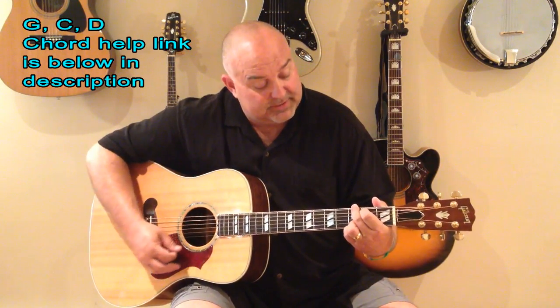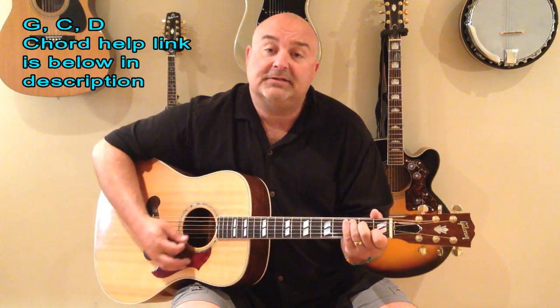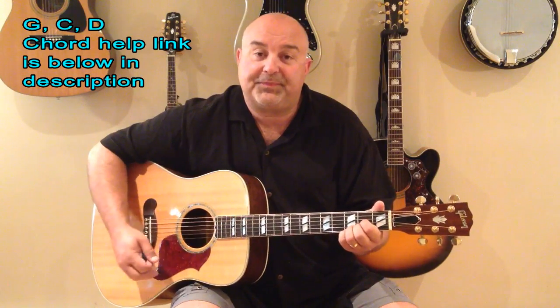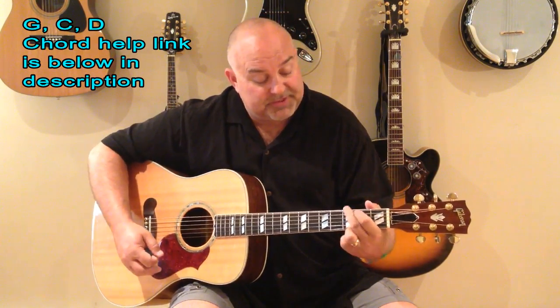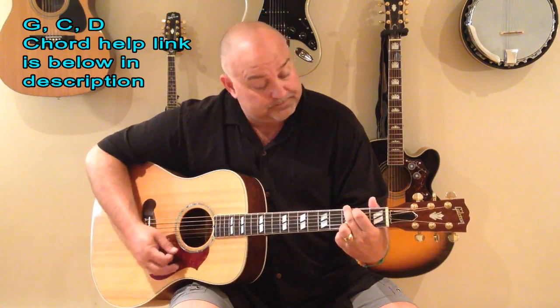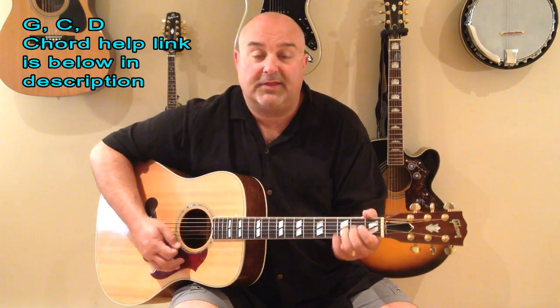The way I play it, there's only three chords in it. Try to keep them simple. First one is G. Next one is C. The third one is D.